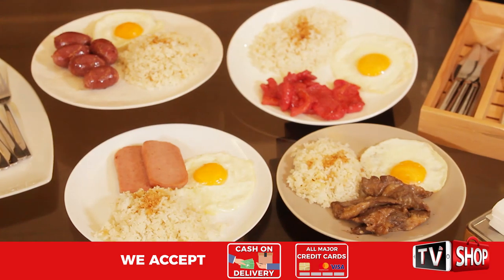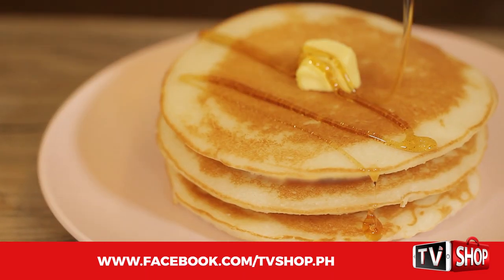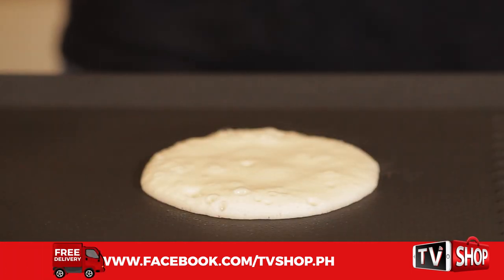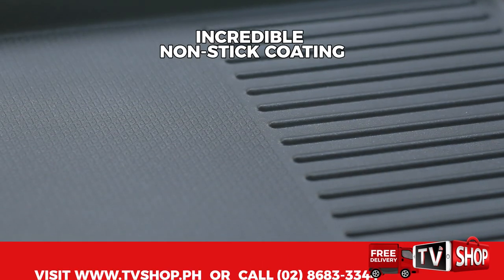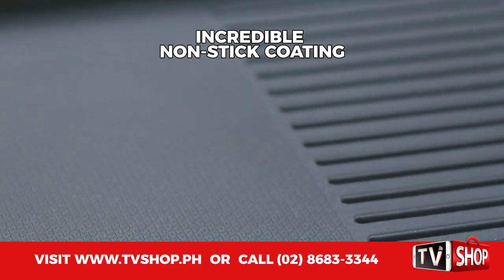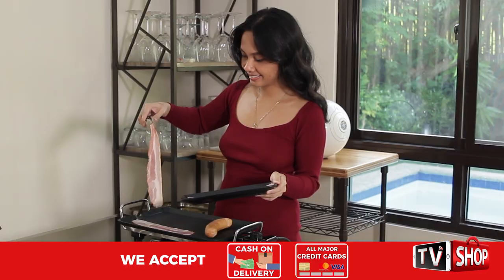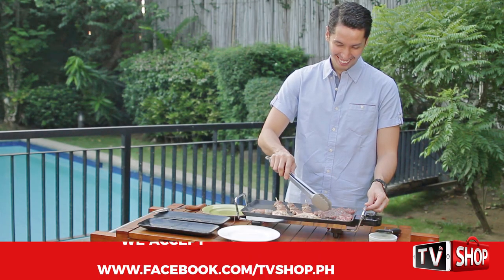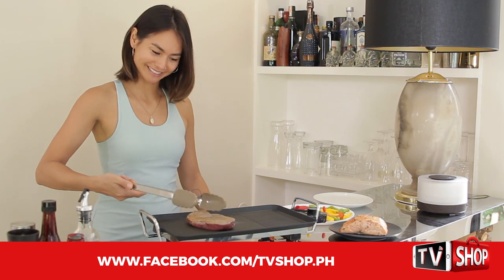With the Slick Electric Grill, look how easy it is to prepare pancakes — just pour the batter on the surface, wait a few minutes, then flip it. The nonstick surface will make sure you won't have to deal with those messy pancakes ever again. You can even use it every day because the Slick Electric Grill is ideal for cooking any type of food. Enjoy meals that are healthier and tastier with less fat.